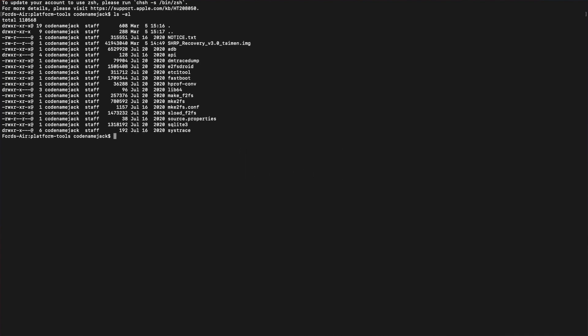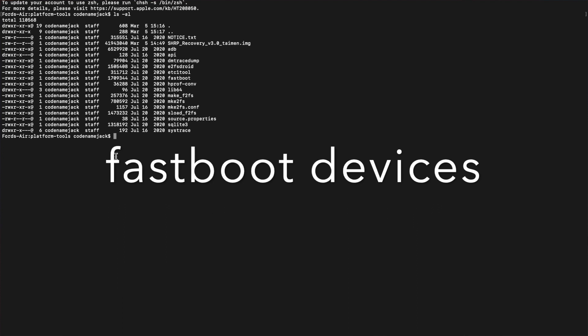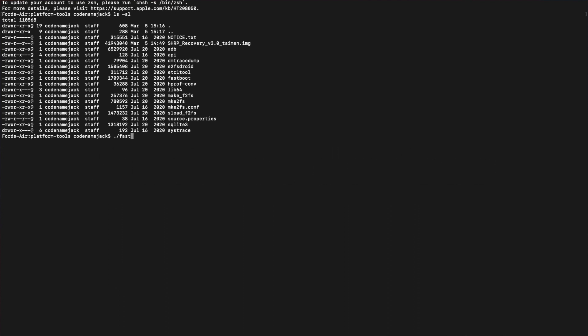Run 'ls -al' in the terminal to list all files — you should see ADB, fastboot, and the SHRP image file. Command Prompt users can use 'dir /p' instead. Now check whether your device is detected in fastboot mode using the command 'fastboot devices'. Mac and Linux users prefix with './', PowerShell users use the other slash format. Press Enter and confirm your device is detected.